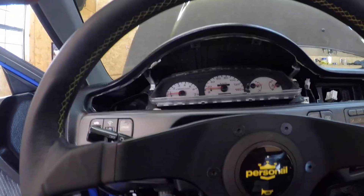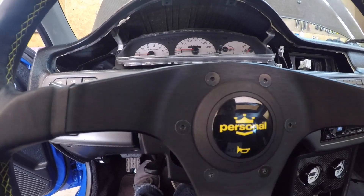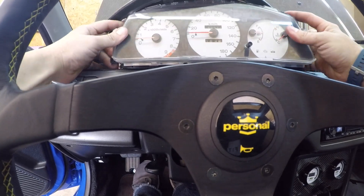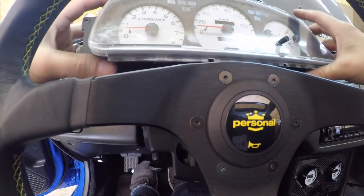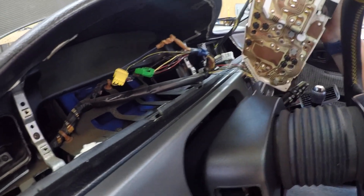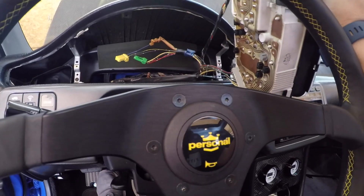Sometimes you'll have to wiggle the cluster to get it out. A lot of you guys have quick release steering wheels — I don't. When you pull it out, you'll need to wiggle it and tilt it. You can see the connections: there's one harness and a second harness right there — just unplug those and the cluster is out.